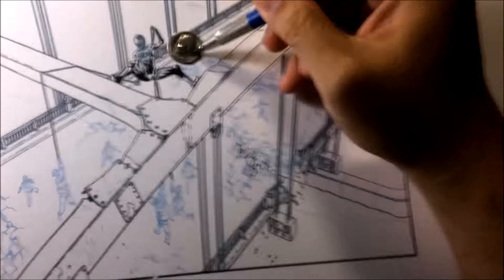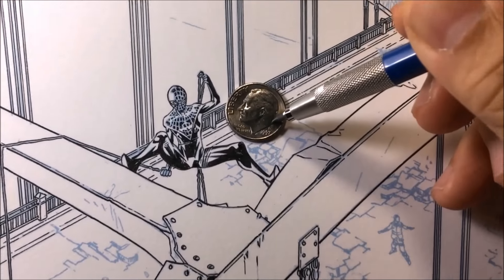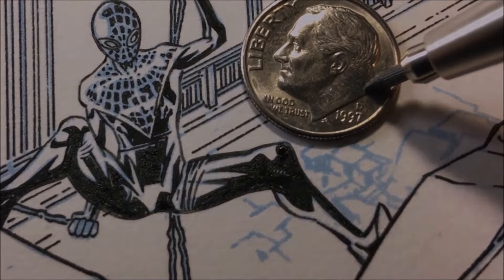Thanks for watching this episode of Baltimore Inks. Any questions you have, comment down below and I'll respond to you. Don't forget to like, and if you haven't done so already, please subscribe. And until next time, enjoy inking something as small as this.